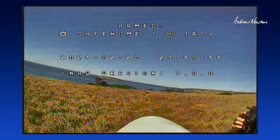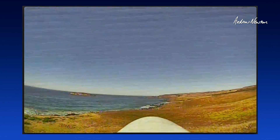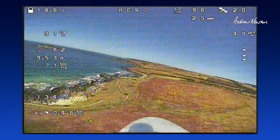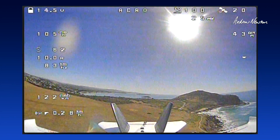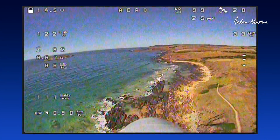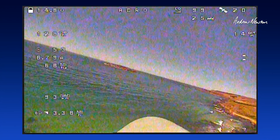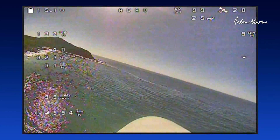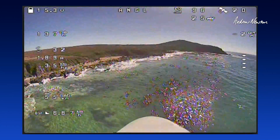Let's go for a fly and see how it looks. We've got some lines in the view there. There we are looking back — that's pretty cool. We should do this in angle mode, not acro mode. Now the plane will take care of itself, or cruise mode of course.